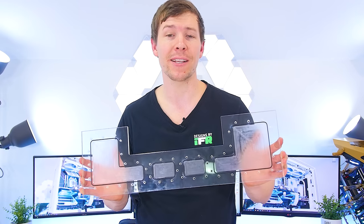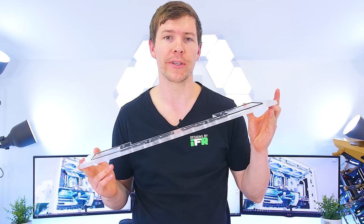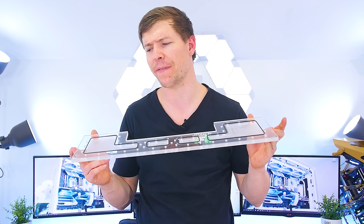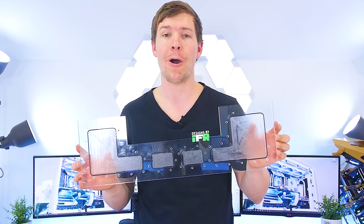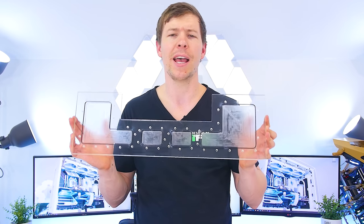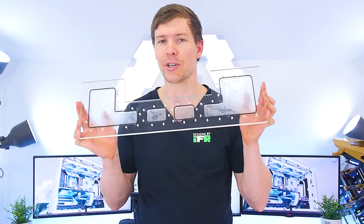Now that we've got all of the O-rings in place, I'll give this a good wipe down before we go ahead and put our M5 screws in all of the holes. I believe there are about 53 screws in total, so it's going to take quite a while. Sit back, relax, enjoy the few that I do show, and we'll be right back with the finished distro.